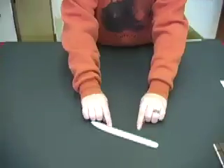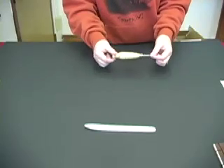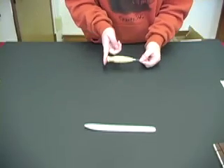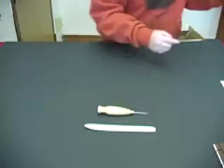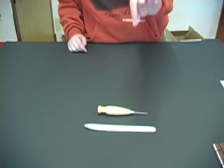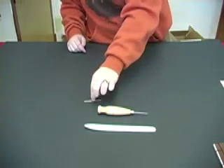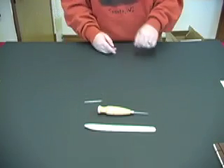First, we have your bone folder. Your bone folder is going to give you nice creases. Second, we have your awl. Your awl is going to poke your holes for when you're sewing your book. Next, we have your bookbinding needle. This is going to make it easier for sewing your book — it has a bigger hole so that it's easier for you to thread your needle.